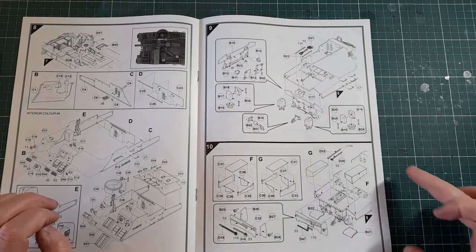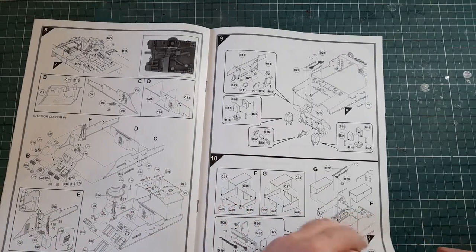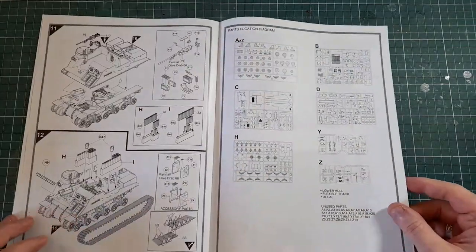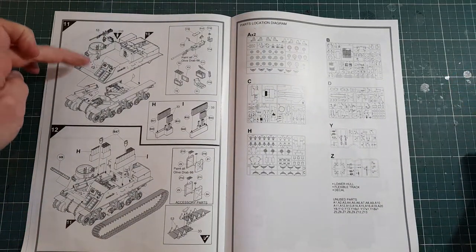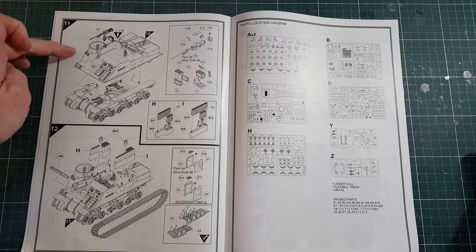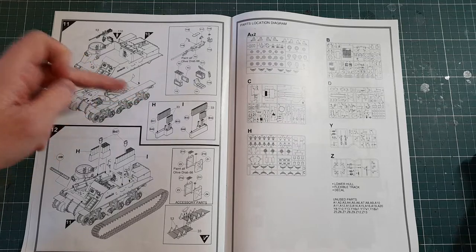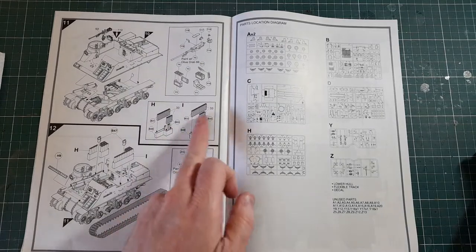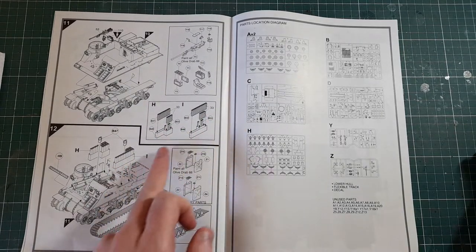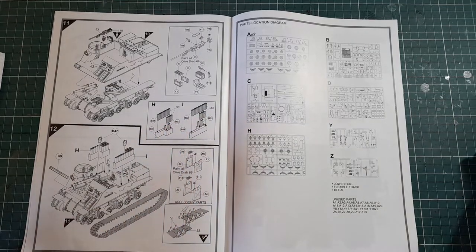The next step shows some stowage boxes and more tools on the back end. Then you're on to the back page: attaching the top of the hull to the bottom where the gun is, assembling the machine gun — and it looks like there's more than one option in the box — and assembling the ammunition racks.